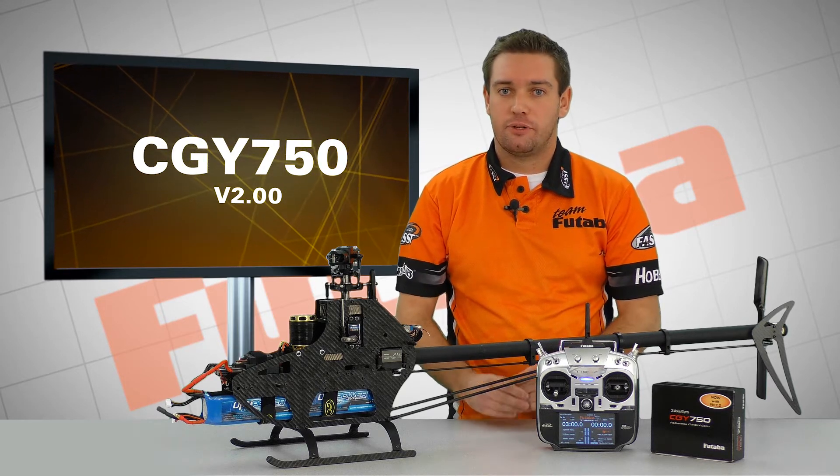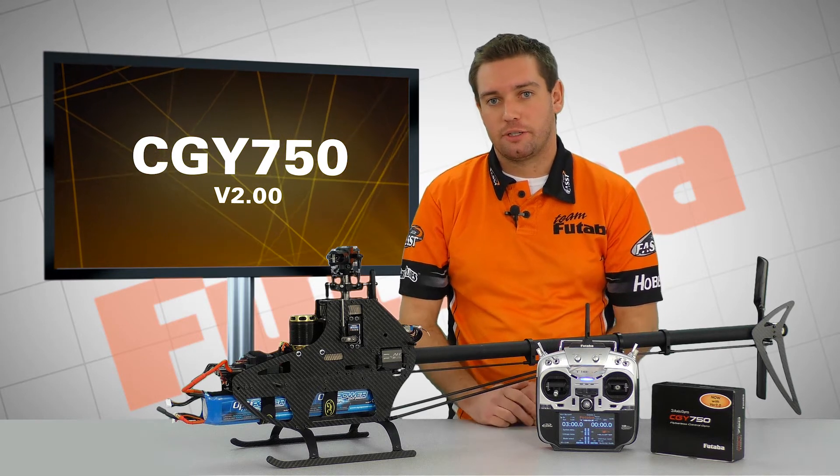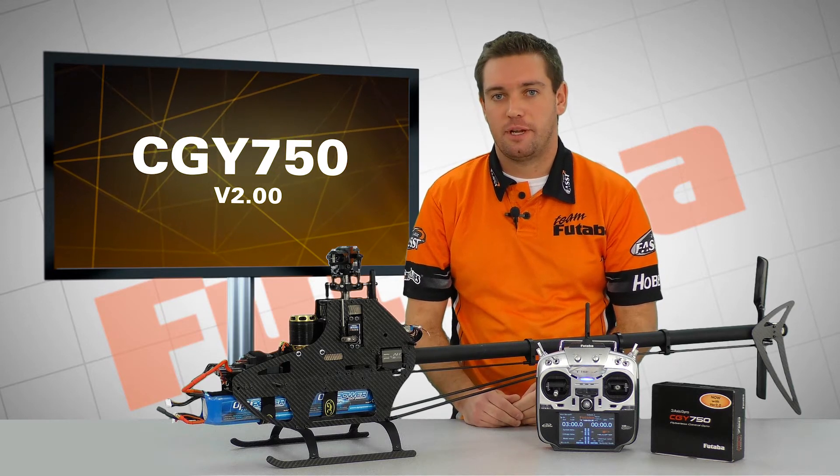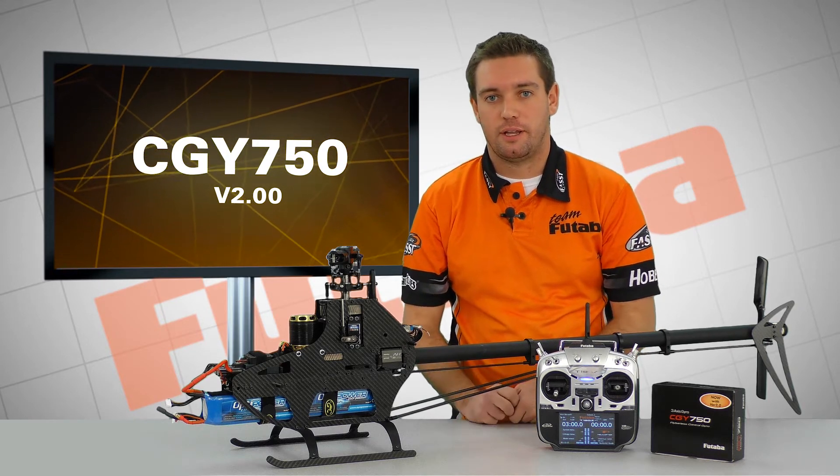The biggest thing is that during the swash setup, which is what we're going to touch on in this video, is to double-check your setup and make sure — there are some new numbers that we want to go over.